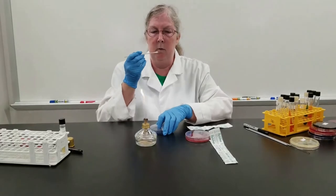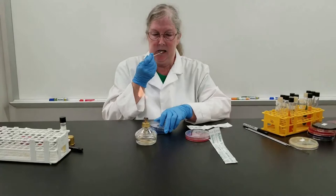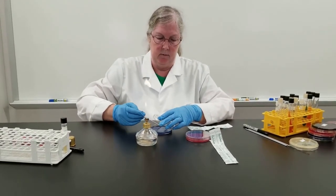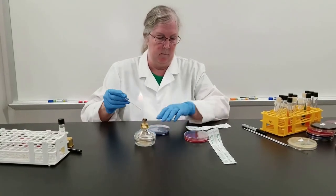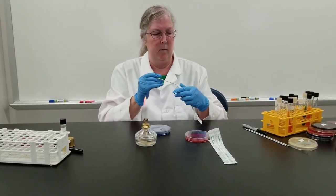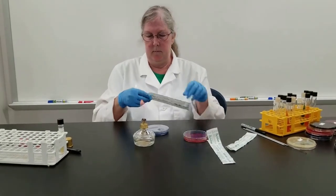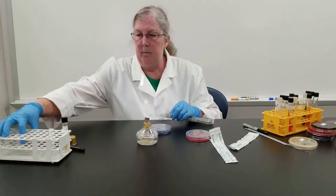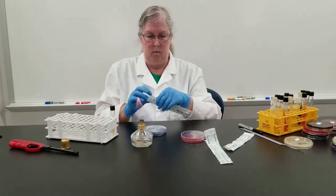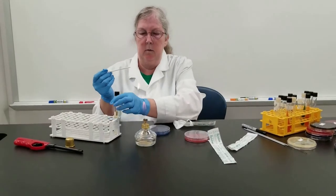For the second swab, I'll be going along the gum line, once again swabbing on the plate. And lastly, I will be inoculating the Todd Hewitt broth, once again swabbing along the gum line.